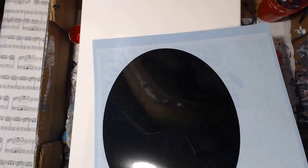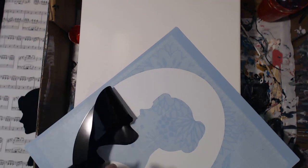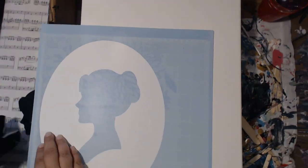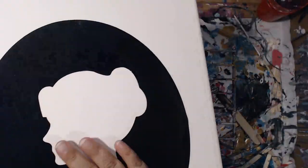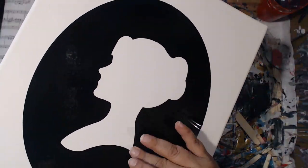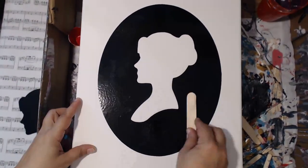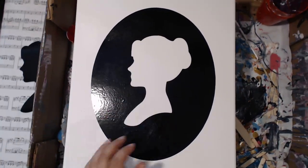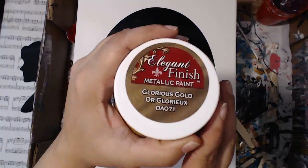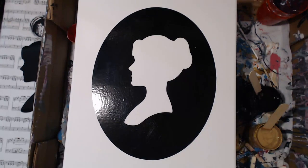Hello everybody and welcome back to the last week for us - the host, myself, as well as Teresa's Creations - of the Acrylic Pouring Fun hashtag event. You guys still have time to participate and win some prizes. There will be cash prizes for anybody that creates a video and does the whole process, all five videos. It will be entered into a drawing, and anybody that has commented on both myself as well as Teresa's Creations videos will be entered into a drawing for some of our work.